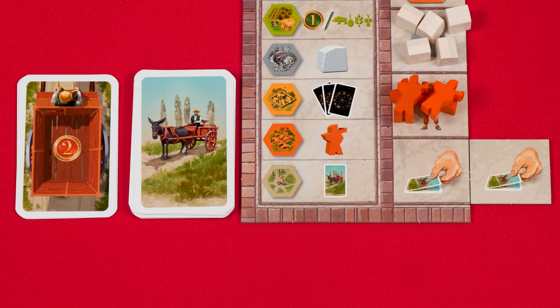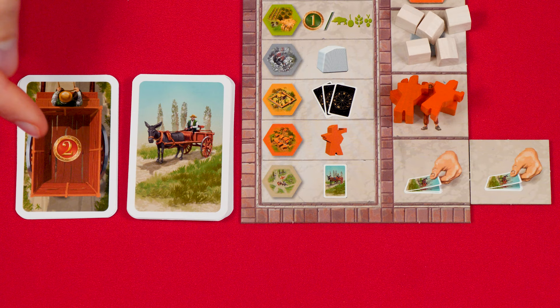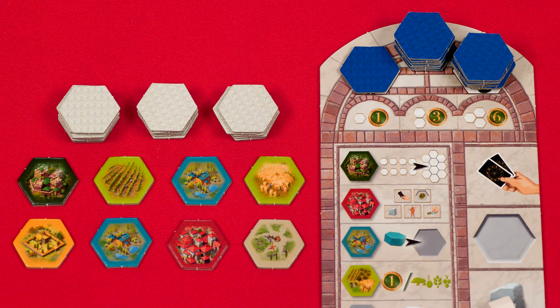If you have any yield bonus tiles, when playing a yield hexagon you gain and resolve an extra reward for each — so with one bonus tile you'd resolve two yield cards. If the yield deck is ever empty, shuffle the discard pile into a new facedown deck. And those are all the different tiles you can place and actions you can take — on your turn you'll either draw cards, take a tile, or place a tile.